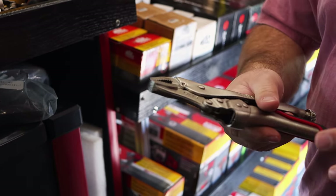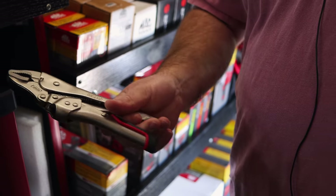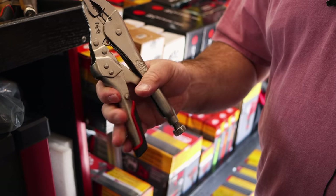They're like an easy release design on them because you know how a lot of times you bear down on vice grips real hard and then you've got to get a screwdriver to pry them loose. You can just take these and - well, that's pretty snazzy right there. I guess it's in all the cam locking of it.